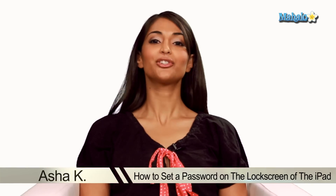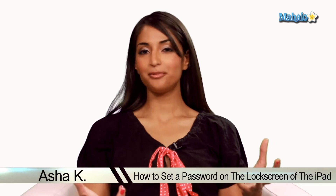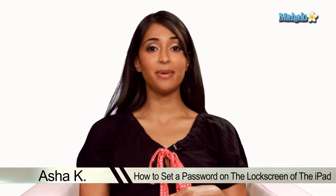Hey everyone, I'm Asha Kay, your tech guru. Today I'm going to be showing you how to set a password on the lock screen of your iPad. Sometimes you may have sensitive documents on your iPad and you don't want kids getting into it or other people changing it around. This would be a great idea.